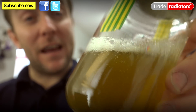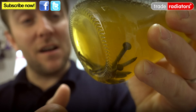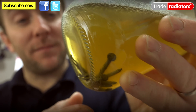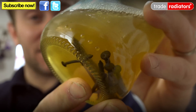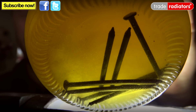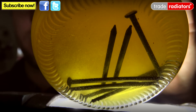So as you can see here, we've got our inhibited bottle of water. We've got our diluted inhibitor that we added earlier on. We haven't falsified this at all — this is just a normal, proper experiment. As you can see, our nails in the bottom are completely fine. If I get a torch to shine under there — completely clear, no trouble whatsoever. They've survived this test perfectly intact.